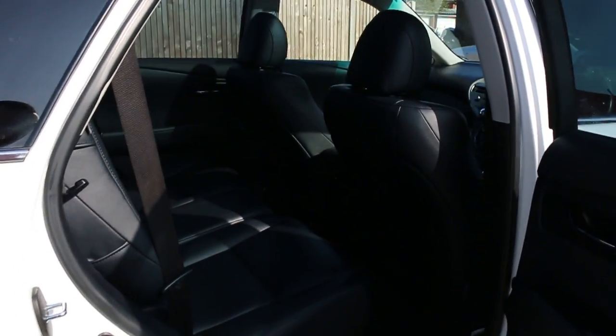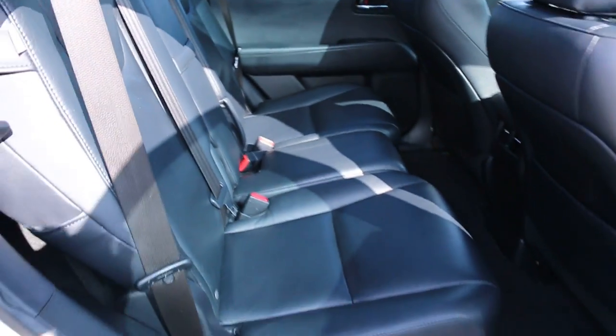Full black leather interior. It's got sides and front airbags, five headrests, ISOFIX, and child seat preparation.